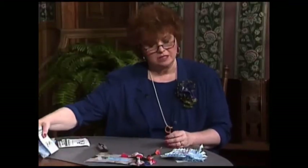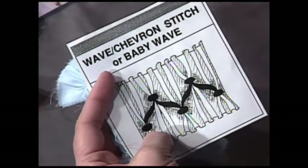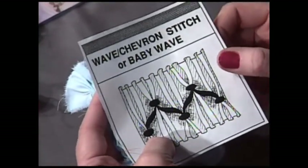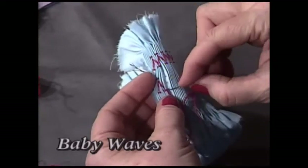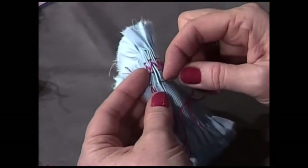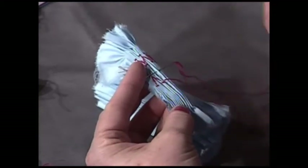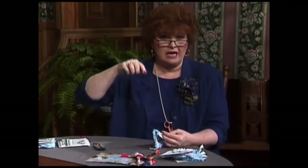The next stitch is called a baby wave — also called a chevron stitch. This is the first of the stitches that start up and down. There is a cable at the bottom and a cable at the top. Now, pretend that the tail of the floss is a cat's tail. If the cat is climbing stairs, where will the tail be? Down. If the cat is coming down the stairs, where will the tail be? Pointed up. That makes it really easy to remember whether the tail of the embroidery floss is down or up.